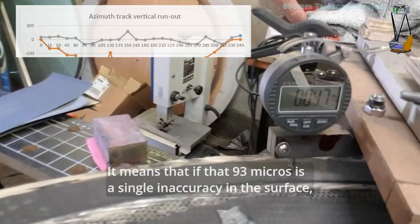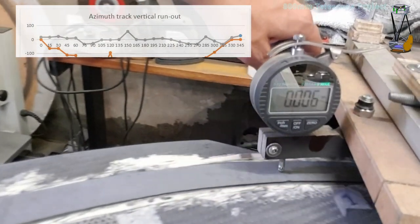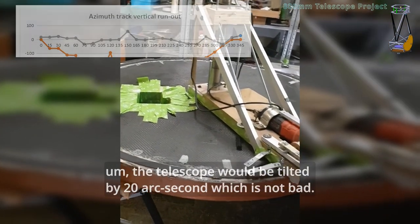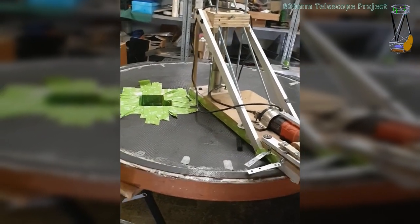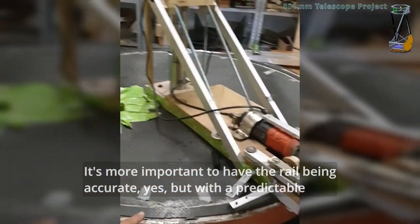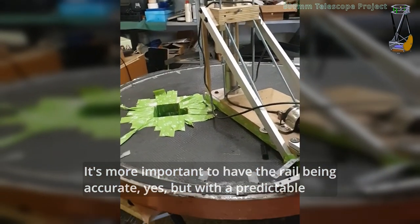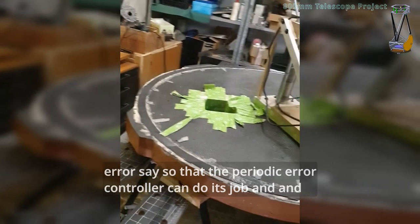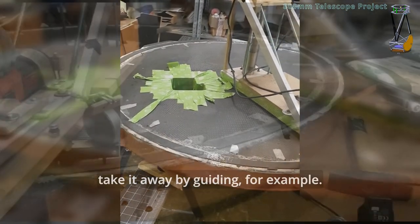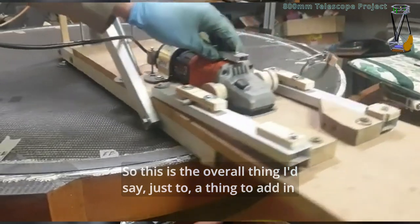It means that if that 93 microns is a single inaccuracy in the surface, the telescope would be tilted by 20 arcseconds, which is not bad. It's more important to have the rail being accurate, but with a predictable error, so that the periodic error controller can do its job and take it away by auto-guiding, for example. So that is the overall thing.